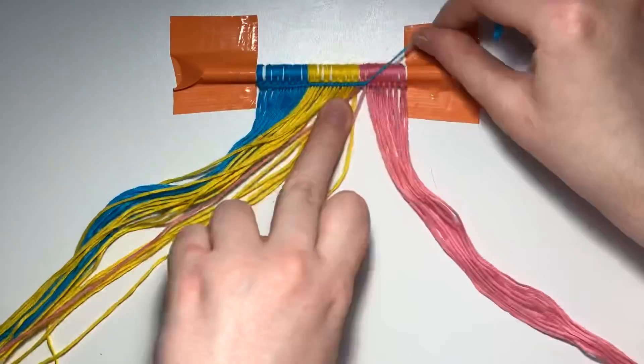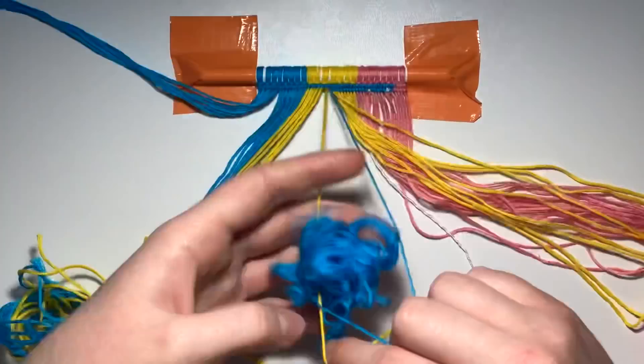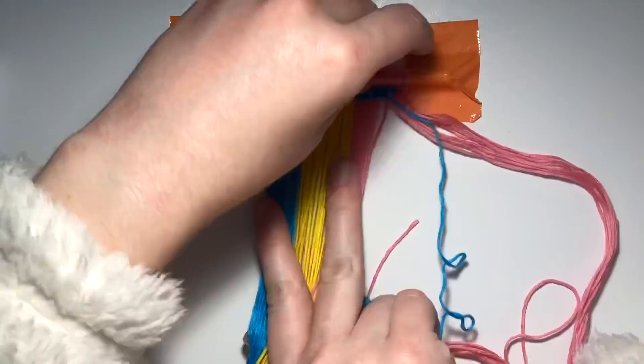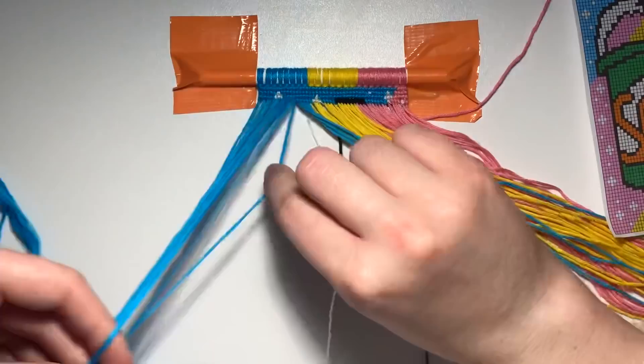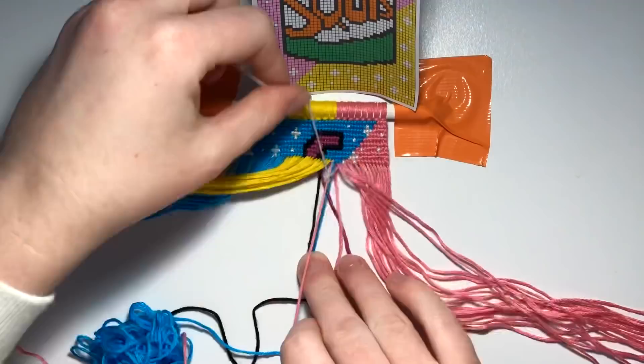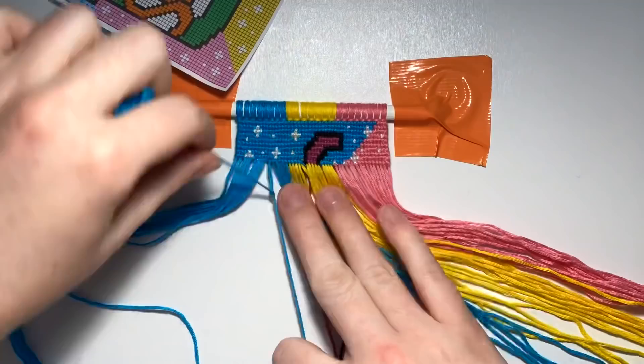Instead of just giving you guys silent knotting, I asked you to send me questions to answer while making this. First up: Macky Wacky — your name makes me lol — asked what my favorite bracelet I've made in 2021 was. In all honesty, it's this one right here because it's just my child — it's so beautiful. This one is for sure my fave.